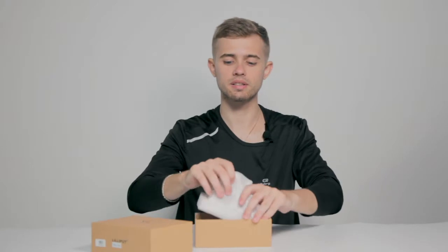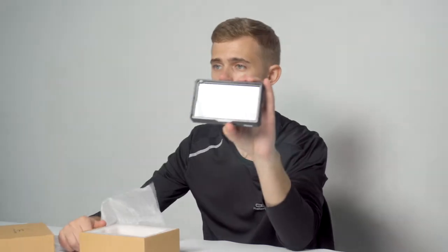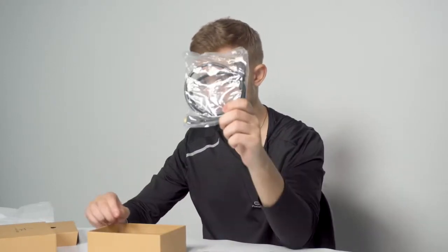In the box we have the monitor itself. Then we have a user guide here. We have an HDMI cable. We have a sunshade frame. Also we have a small carton box with a ball head mount and a small range.